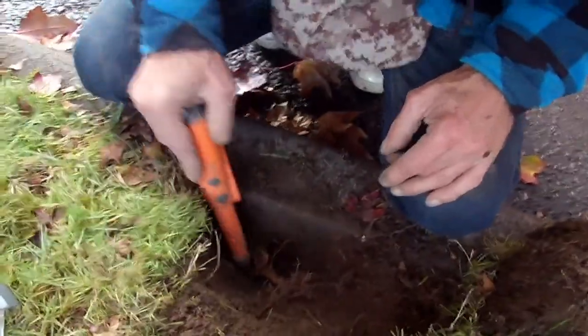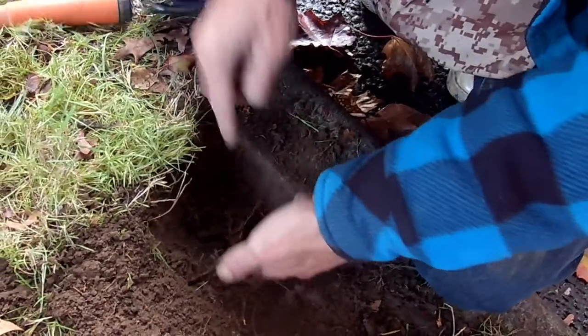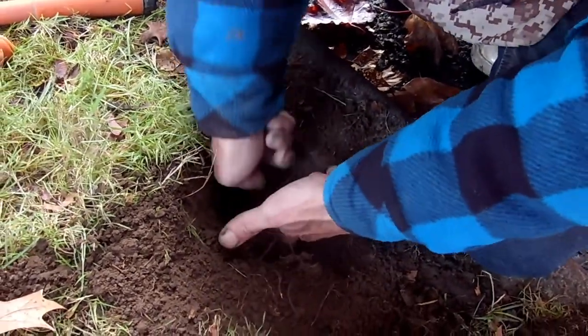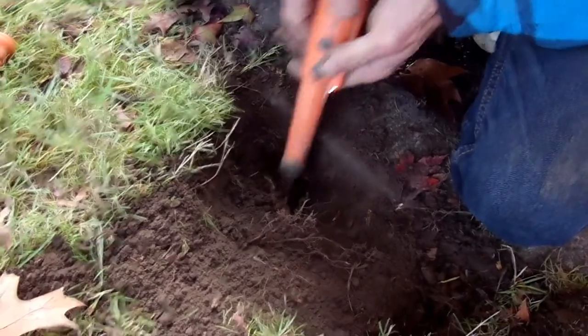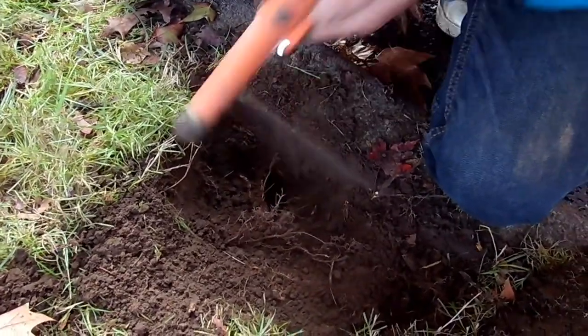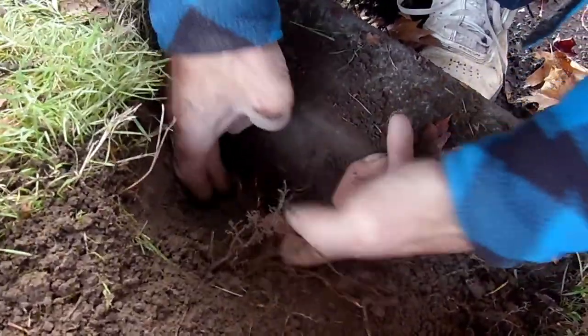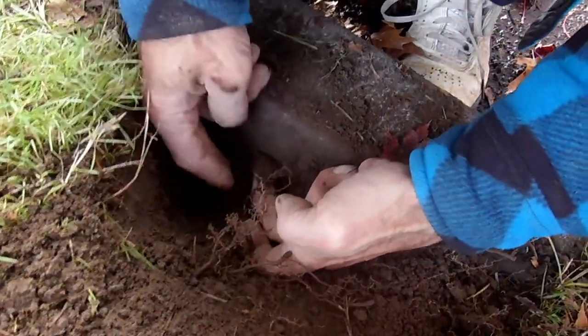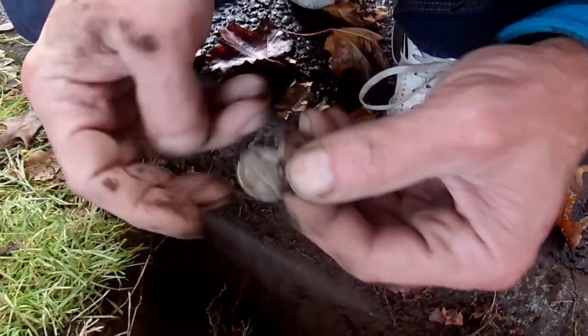I didn't have much space in this, underneath all these roots. Definitely right here. That's clean.